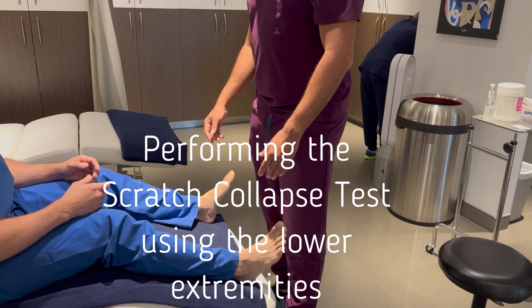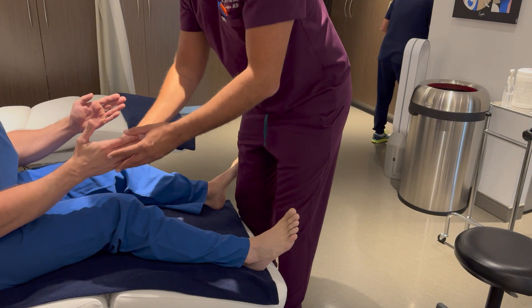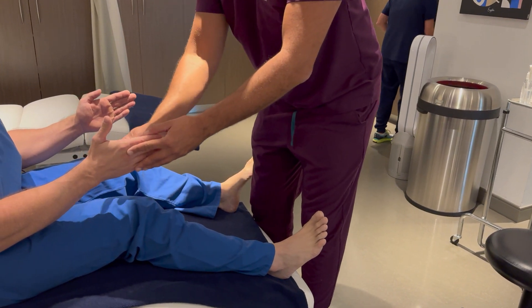This is a demonstration of an adaptation of the scratch collapse test for diagnosing nerve entrapments in the upper extremity using the lower extremity.